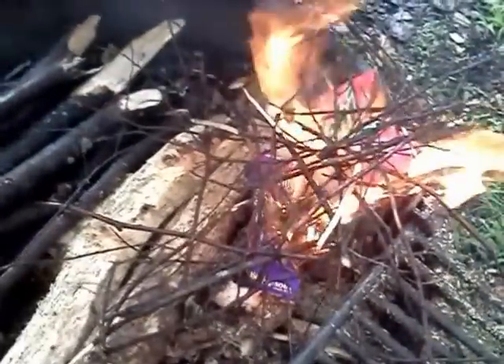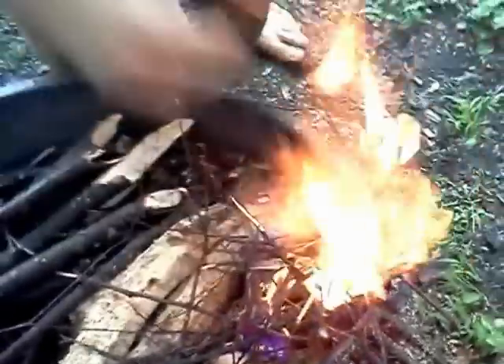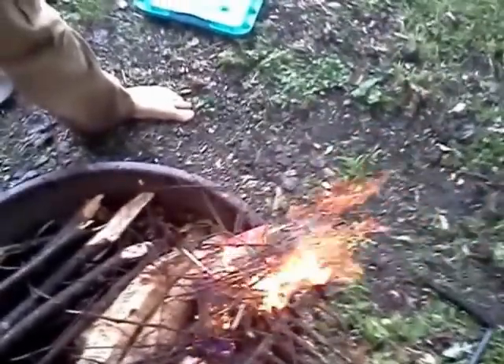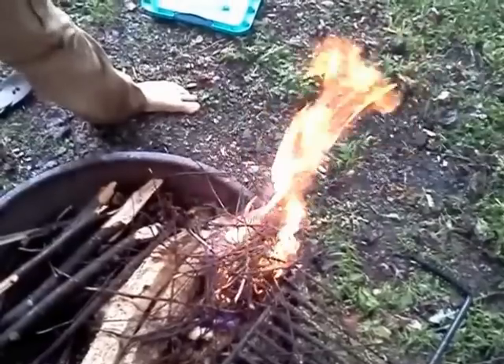And you said the umbrella did not come in handy. Well, I believe your father's method worked. Yes. Proof that it comes in very handy when needed. Good deal.